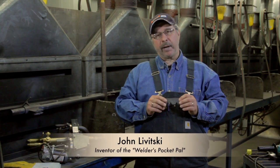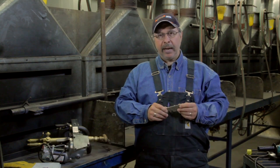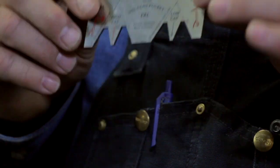John Levitsky, inventor of the welder's pocket pal. I've been welding for over 30 years — pipeline, various other jobs — and I've come up with a tool that I'm sure will help every welder.